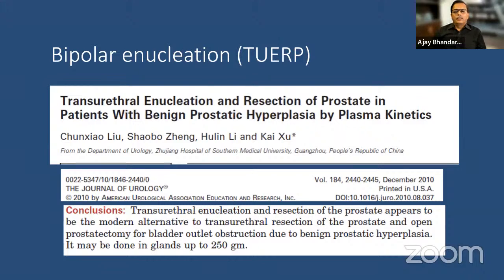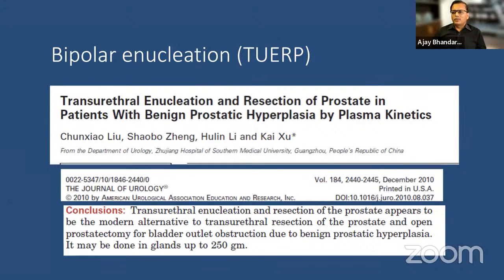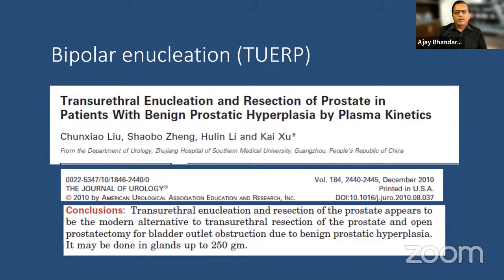After 2005-2006, Liu from China demonstrated trans-urethral endoscopic enucleation and resection of the prostate (TUERP), building confidence in blunt enucleation using the cystoscope beak. However, not many could replicate his technique. Liu officially published his large experience in the Journal of Urology in 2010. There is no single definitive bipolar enucleation technique — various terminologies exist including TUEB. The Japanese surgeon Hirasawa popularized the spatula for mechanical enucleation (TUEB), but this also never became widely popular due to its challenges.